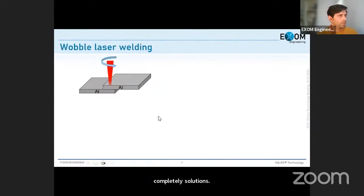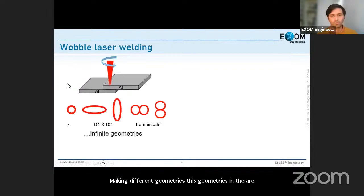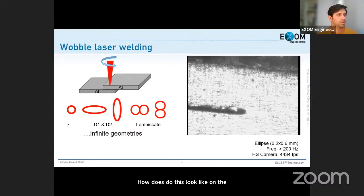For those not familiar with wobble laser welding: we move the laser beam on the surface using mirrors — in most cases two mirrors, though sometimes one mirror moves it in both directions. The word 'wobble' refers to moving from one side to the other, making different geometries. Circles are the most used wobble strategy, but we can also do ellipses, lemniscates, and essentially infinite geometries defined using lines or splines.